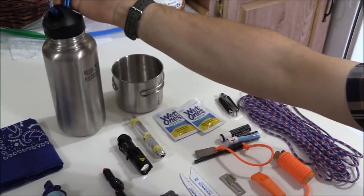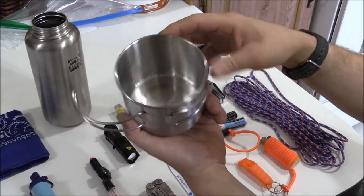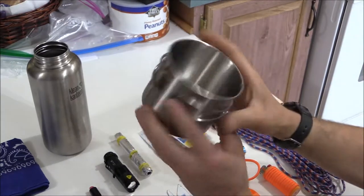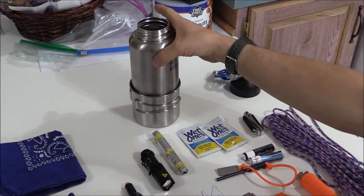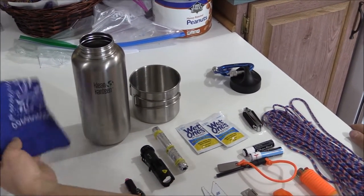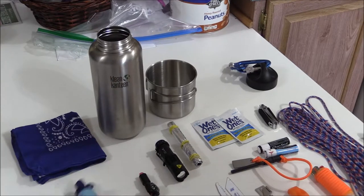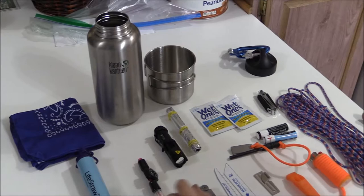Then you have the GSI Outdoors cup — I think it's about 16 or 20 ounces — and it nests great within the Clean Canteen water bottle, fits perfectly. The next thing is a cotton bandana — enough said, there's a million videos out there on it. Cotton bandana, gotta have it. LifeStraw, gotta have it — enough said.